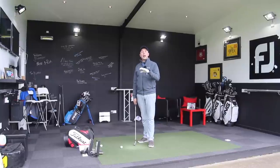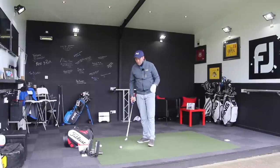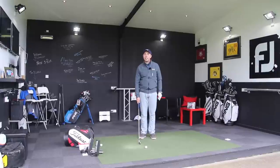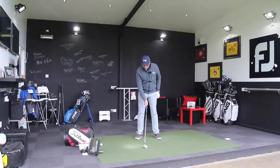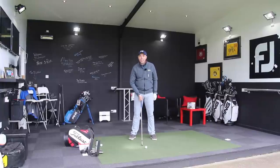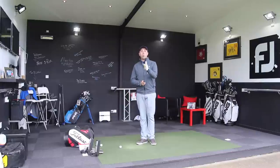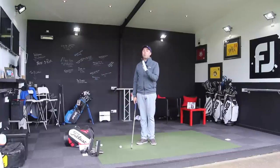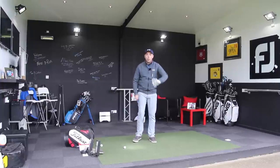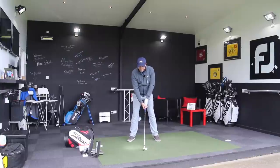As we get into our hybrids and our 3-woods, hitting level is ideal, then into driver hitting more on the way up. This is why the ball position will change in a player's stance — pitching wedge and sand wedge in the middle of the stance, and a driver slightly closer to the left heel. It's very important that you don't have the lower lofted club too far back in your stance.